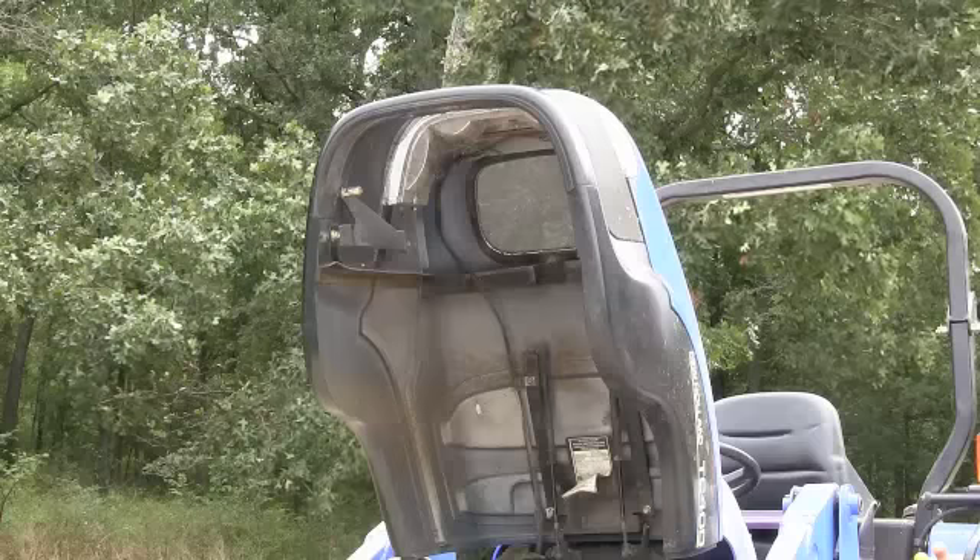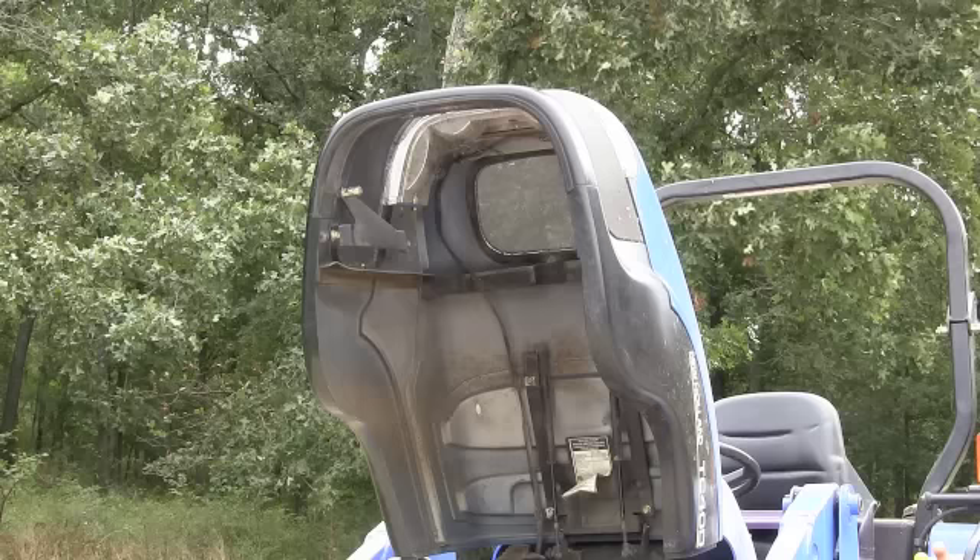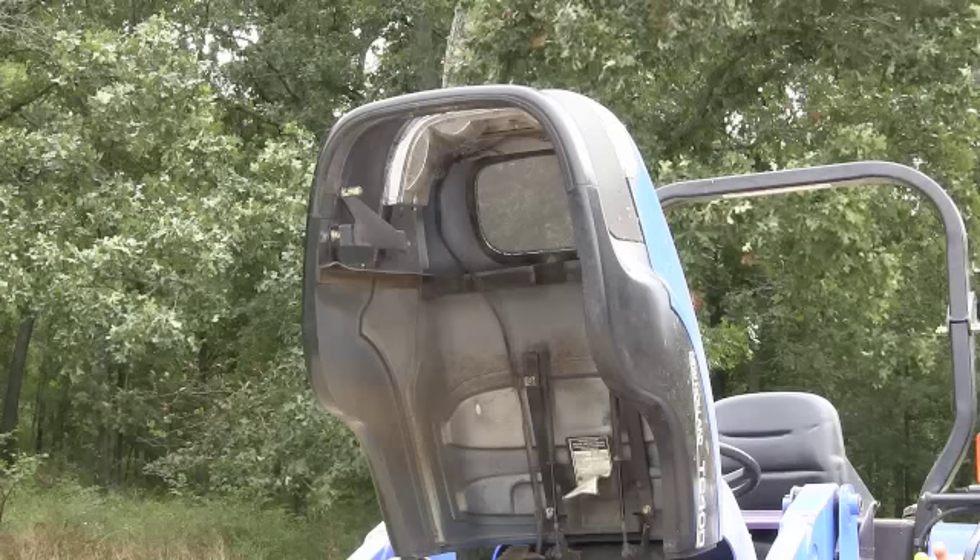Alright, now that that's done, one last thing we're going to do is blast off the top of the cowling so we can get airflow from the outside and we're good to go.